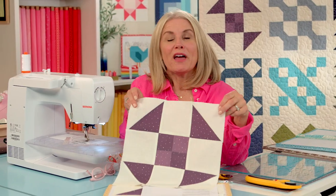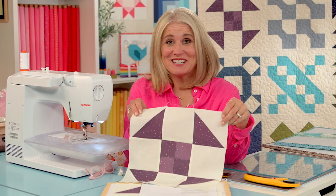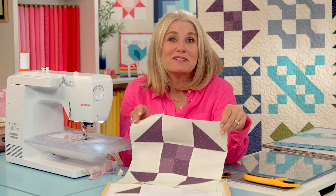And your four patch shoe fly block is finished! This is a favorite block of mine — I hope it's now a favorite block of yours. Join us next time in the RBD Building Block Series as we work on the Bow Tie Block.